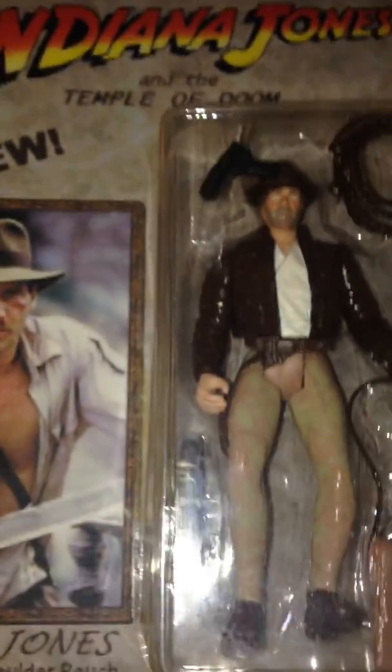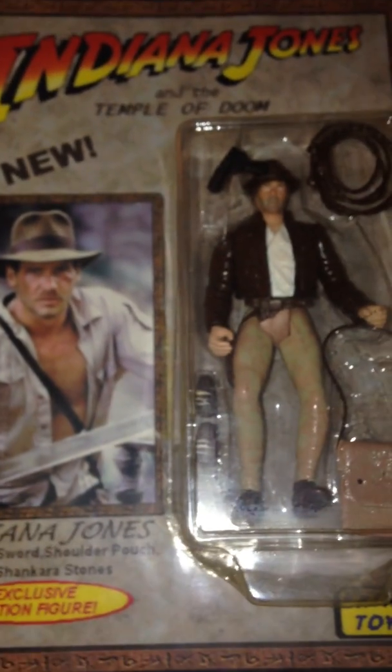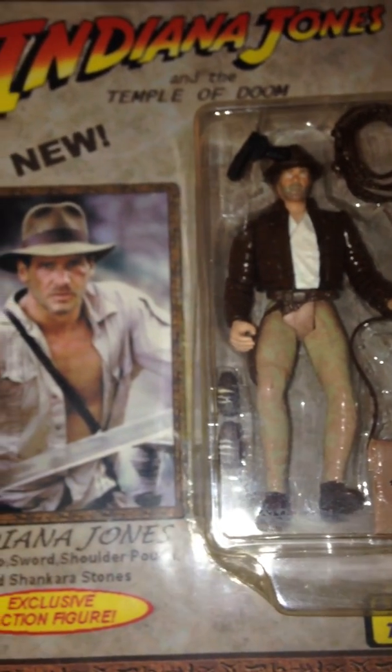Indiana Jones comes with the stones there. I did that out of a console figure. And of course they have the backs.